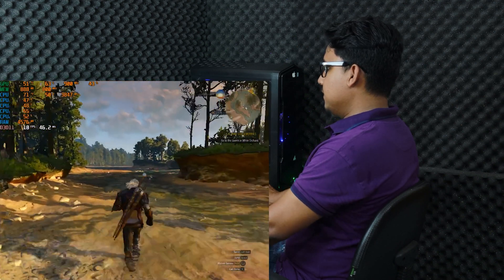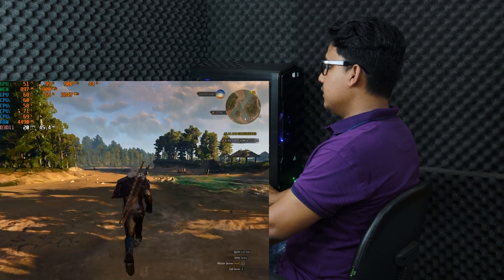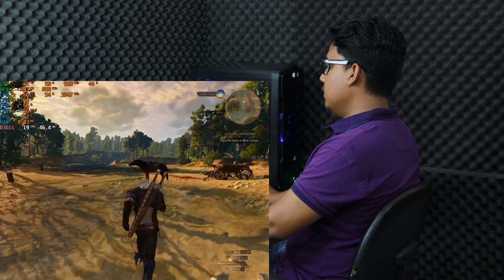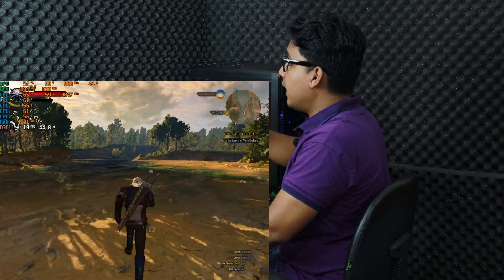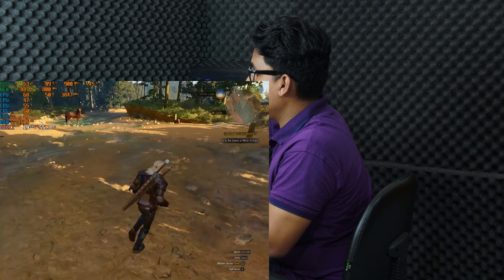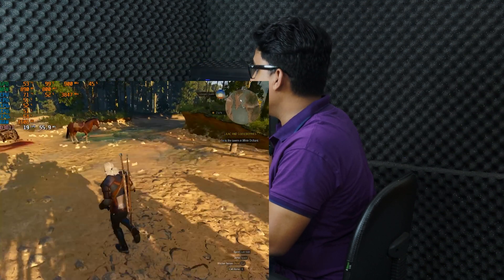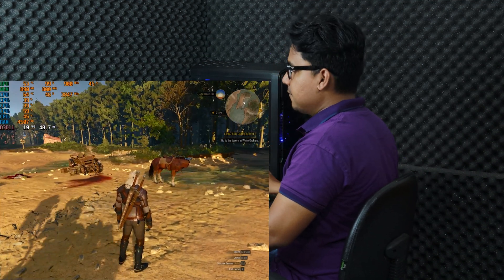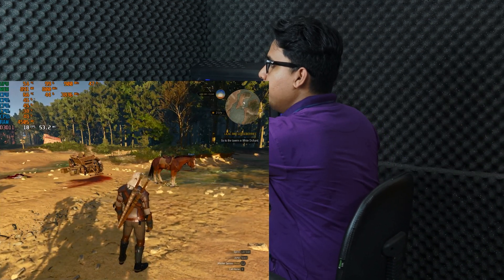Now I am going to run the game to see the best performance of our graphics card. We are going to play Witcher 3, which is very demanding for this graphics card. The lowest FPS is 18 and the highest is around 21. Our graphics card memory is running at 800 MHz, core clock at 900 MHz, using 99% of the GPU and running at 55 degrees Celsius. Our CPU is running at 60 to 70 degrees Celsius at 3.8 GHz.